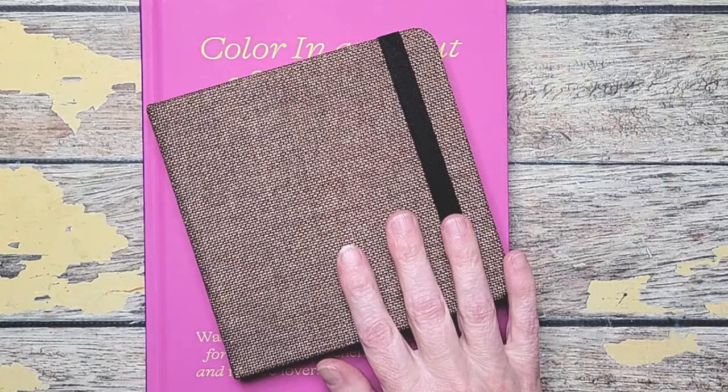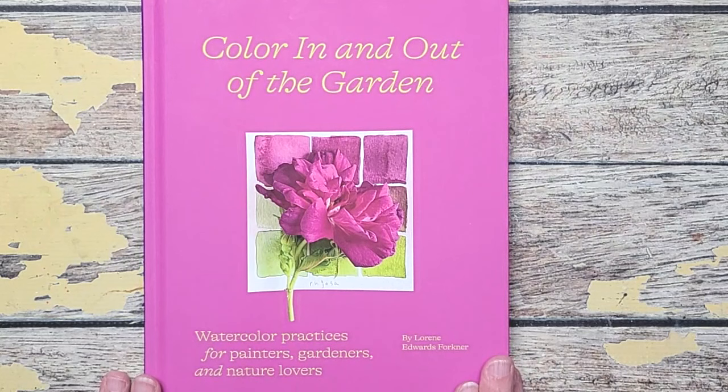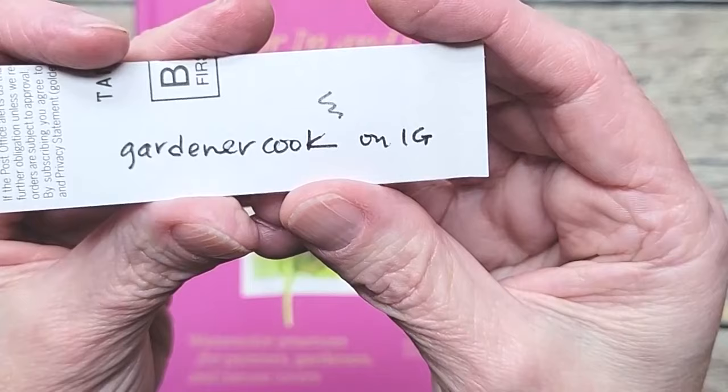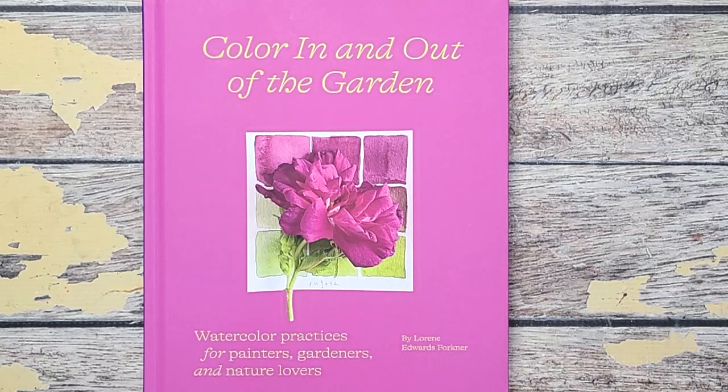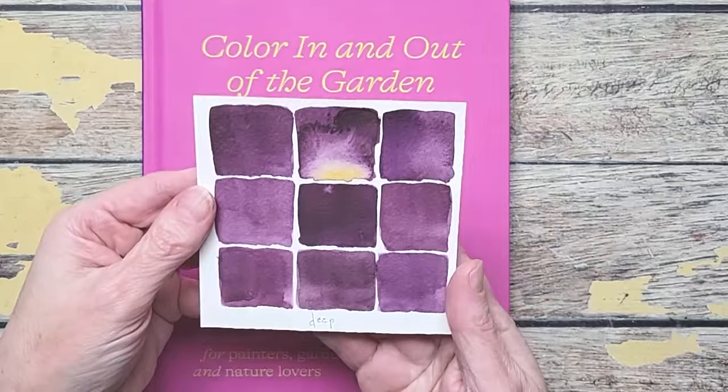This is the sketchbook I'm using, and we'll get to that after I share the book. The book is "Color In and Out of the Garden." If you don't know this lady, her work is fantastic — I discovered her on Instagram several years ago. Her Instagram handle is Gardener Cook, and her name is Lorene Edwards Forkner. I'll have all the supplies and information in the description box below. This book is the most glorious book — it's paint swatches and things from the garden. Because I bought it directly from her, I actually got a hand-painted swatch, which was a really cool surprise, and she signed my book.